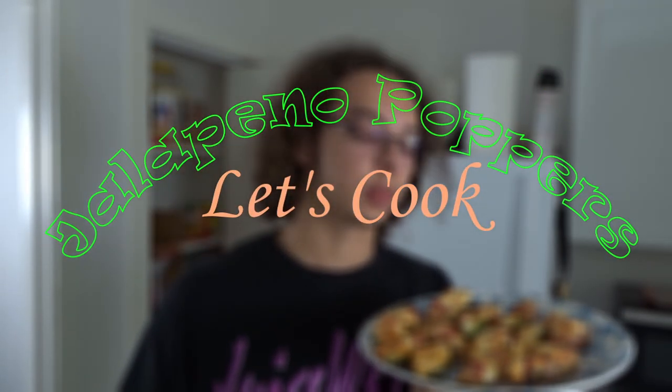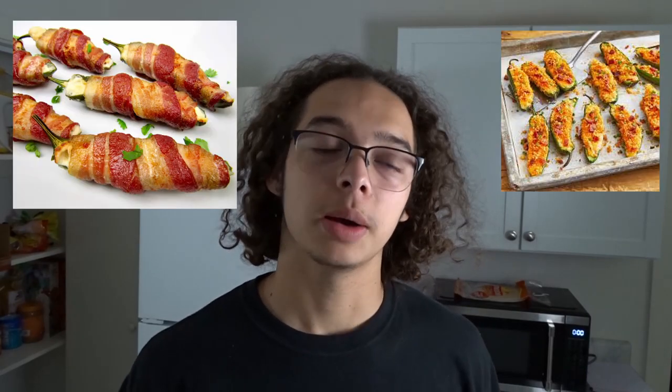Shout out to my dad for always making these for me. Love the pops. There are multiple different ways to make jalapeño poppers, but today we're going to be doing these stuffed jalapeño poppers wrapped in bacon. They've always been my favorite party food.